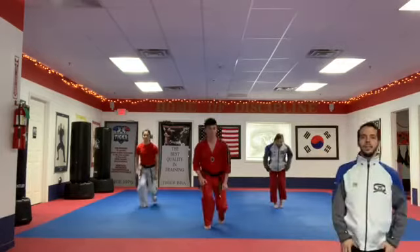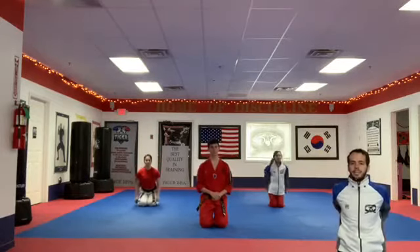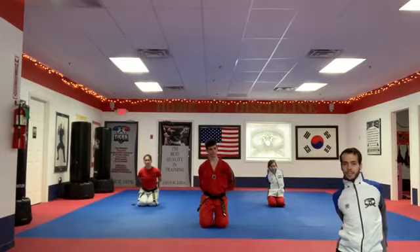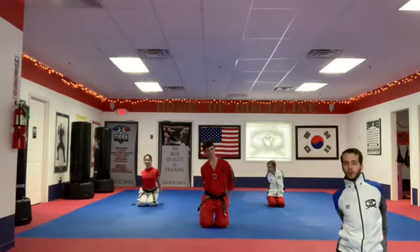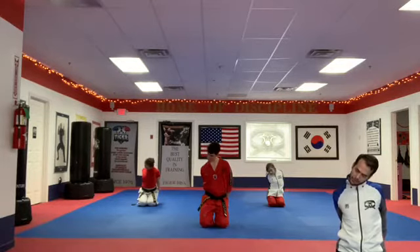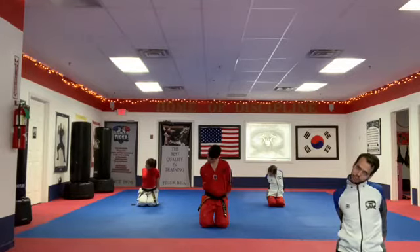First thing, everybody kneel down. Go into the floor and put your hands behind you. You're gonna pull your right arm down to the left side, tilt your head downwards and then to the side. So your head is going down and to the left side, and just hold here, stretching out your neck as you pull your arm down.